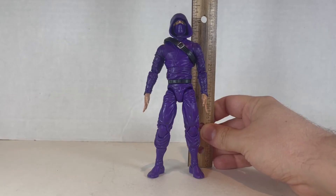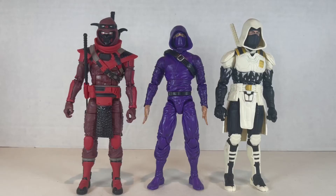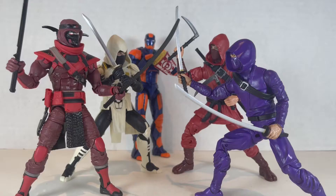The Articulated Icons purple ninja stands at about six inches tall exactly. Here's the Articulated Icons purple ninja next to the G.I. Joe Classified Red Ninja and the G.I. Joe Classified Storm Shadow. Here's the Articulated Icons purple ninja next to the Marvel Legends Hand Ninja and Jesse Heck Creative — nice! A ninja fight! My bet's on the red one.